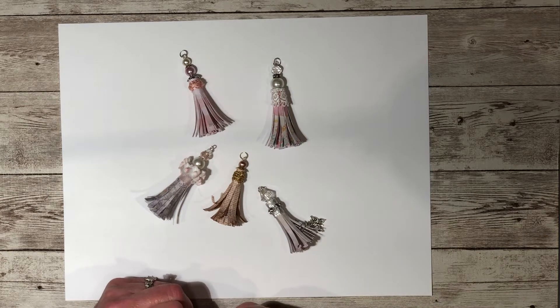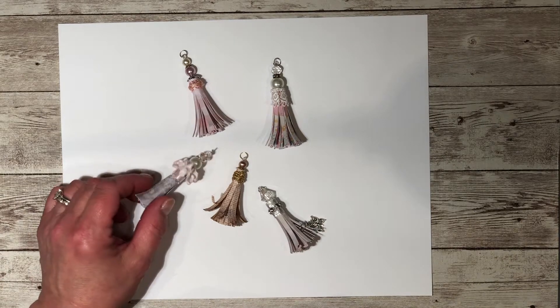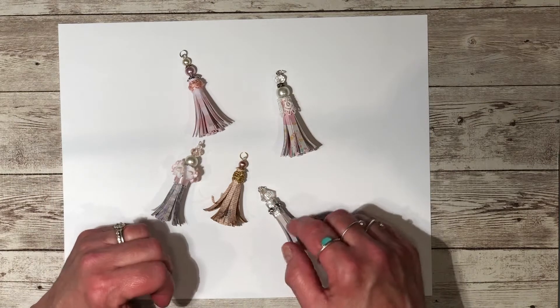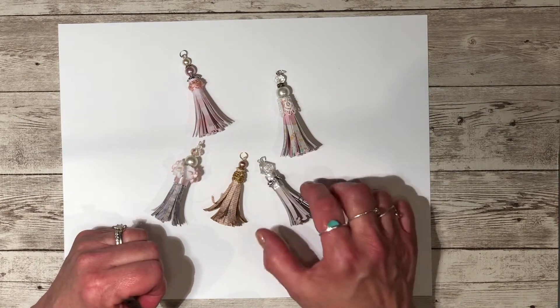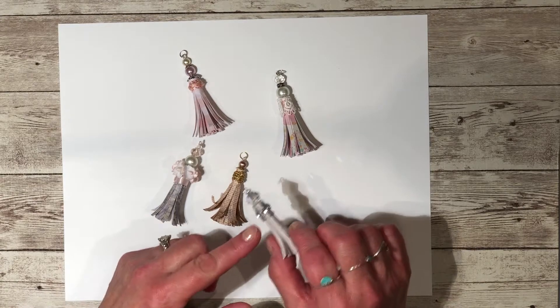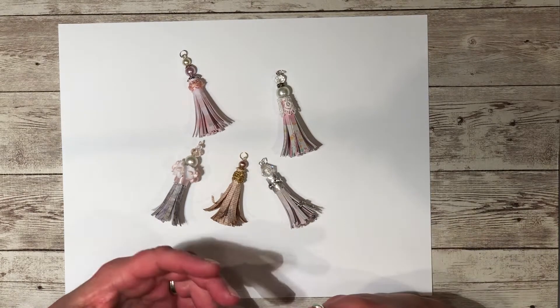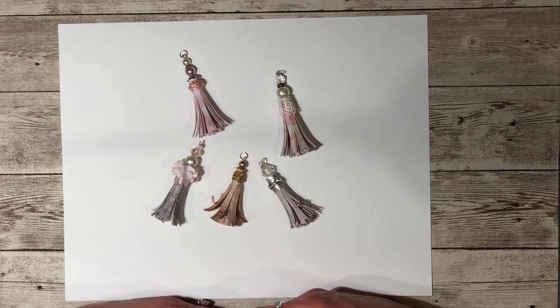This one's on paper tassels. I made quite a few of them, and I thought I'd go through just these few here, show you what I did to them, give you some ideas on how you can decorate them, and then show you how to go through the process of making one.